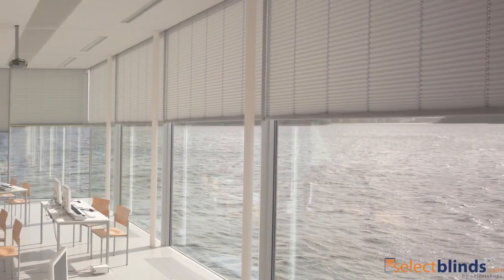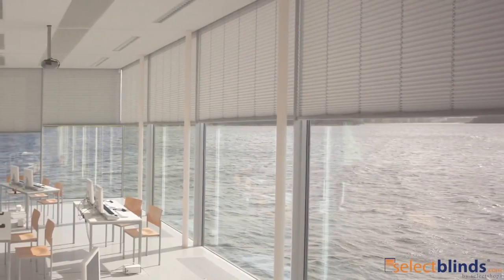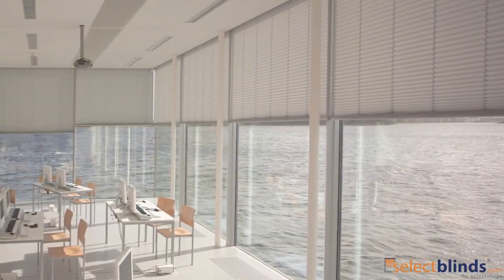Freshen up your space with our basic pleated shades, available at select blinds.com, with the perfect palette of colors available. This shade's quality fabric offers superior pleat retention for crisp, consistent lines. Give your room the perfect balance of design.